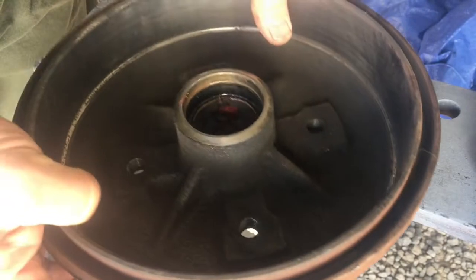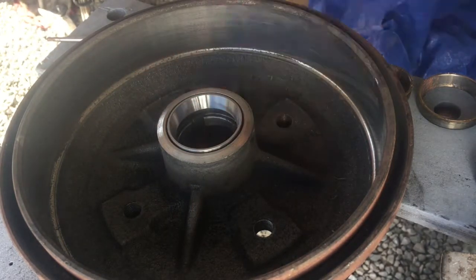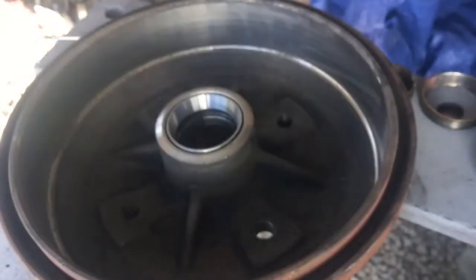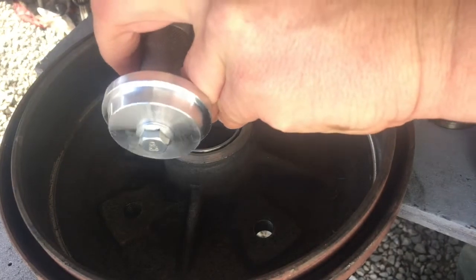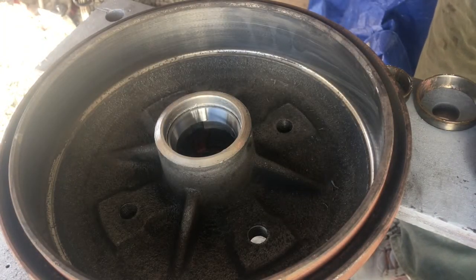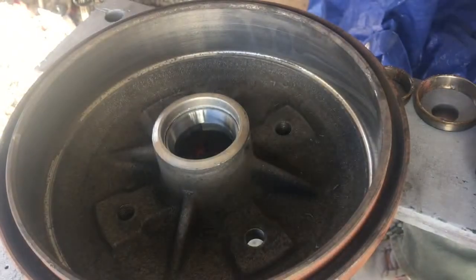Then we will use a different tool to get the new ones back in. So we've got our new race in here and it goes in this way — the taper comes up so that you can get the bearing in there, otherwise you can't get it in. You can pink along the edge with your punch if you like, but I've actually got a driver here — I think this whole set was like $12. The tone will change when it's seated and you can feel it. You hear it go from kind of a hollow sound to a ping-ping-ping sound. So we're set down there with that one.